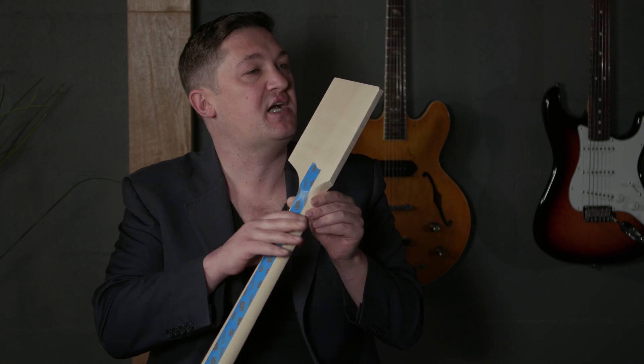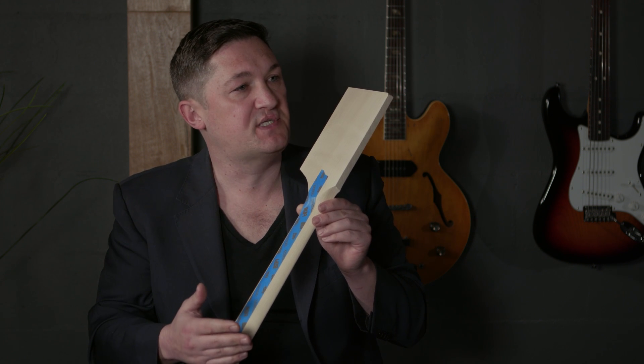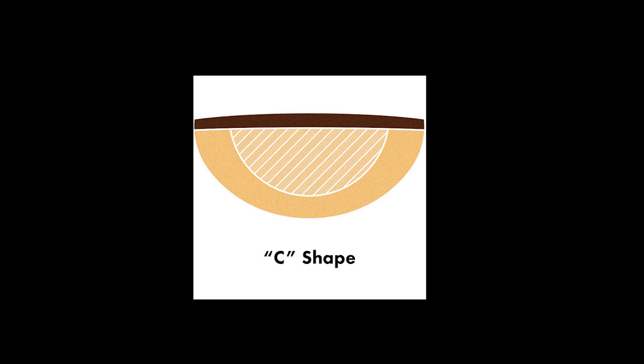A classic Gibson neck shape that we've all tried and loved is the medium C. It's almost perfectly round. It fits in your hand really, really well.